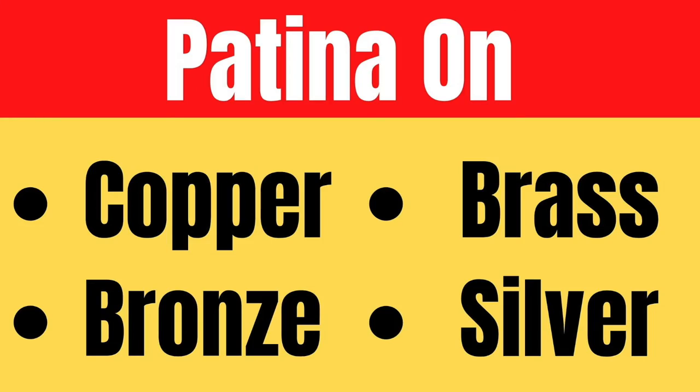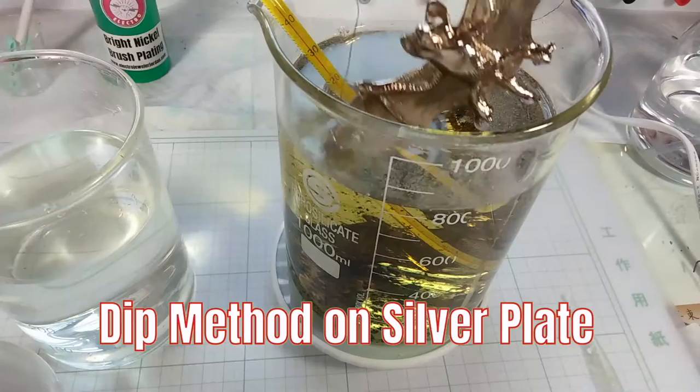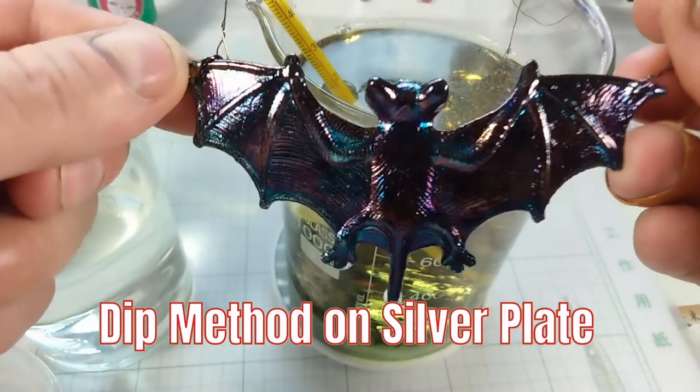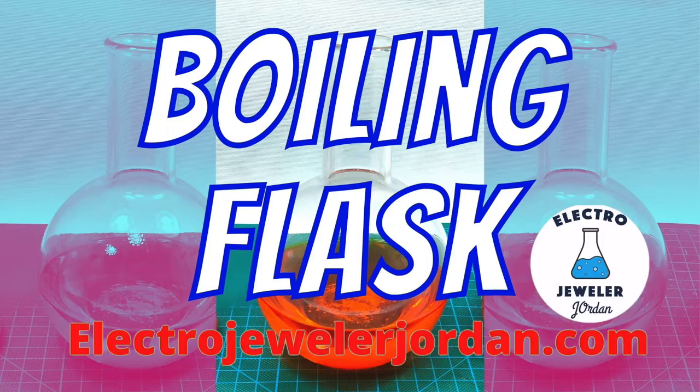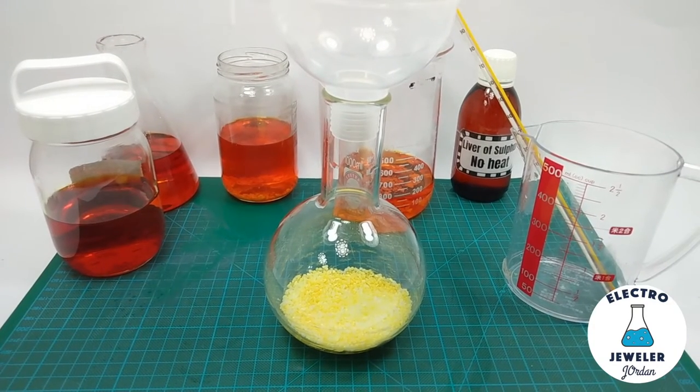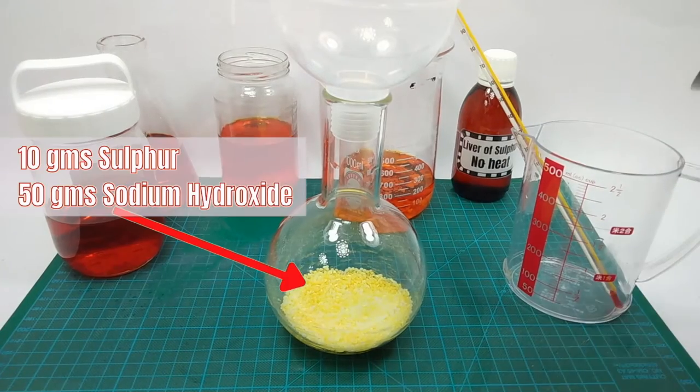I'm going to put this aside and show you the boiling flask method. This patina is good for copper, brass, bronze, and silver. With the boiling flask, its shape will contain the reaction better so we can do the whole process in one shot.